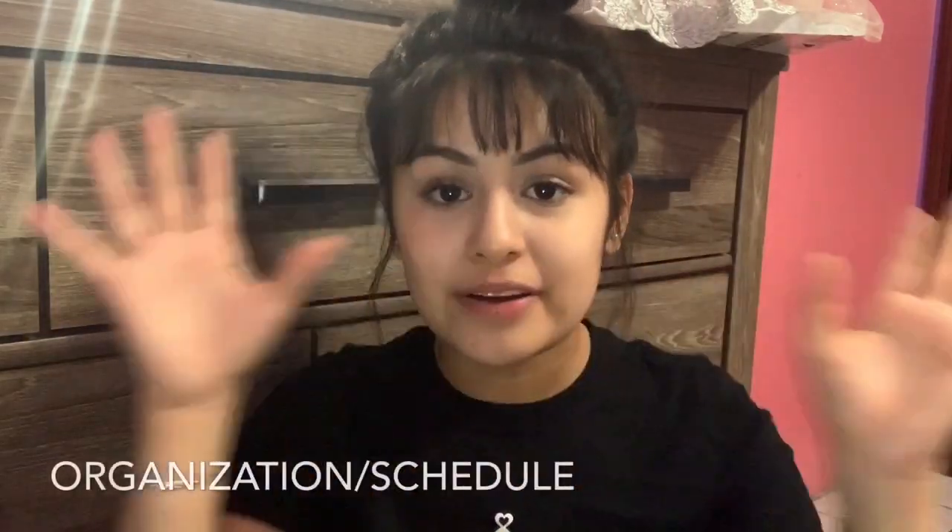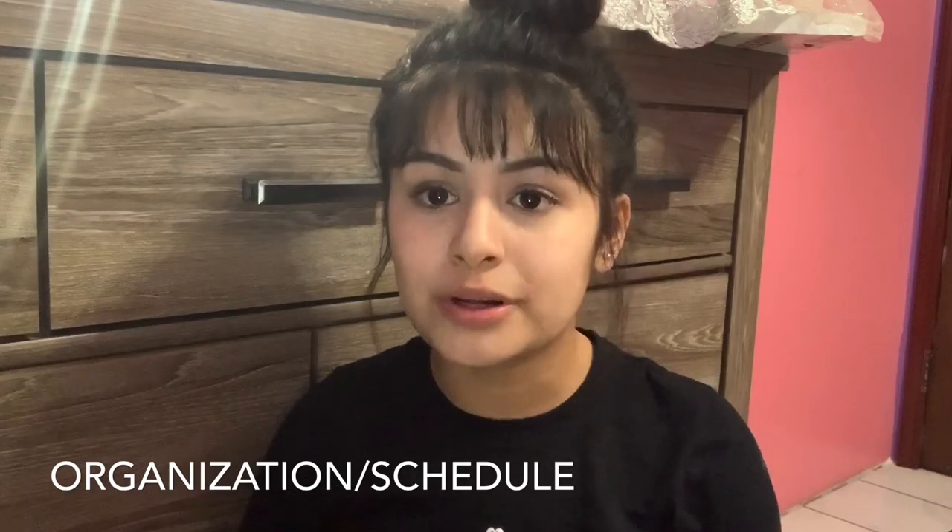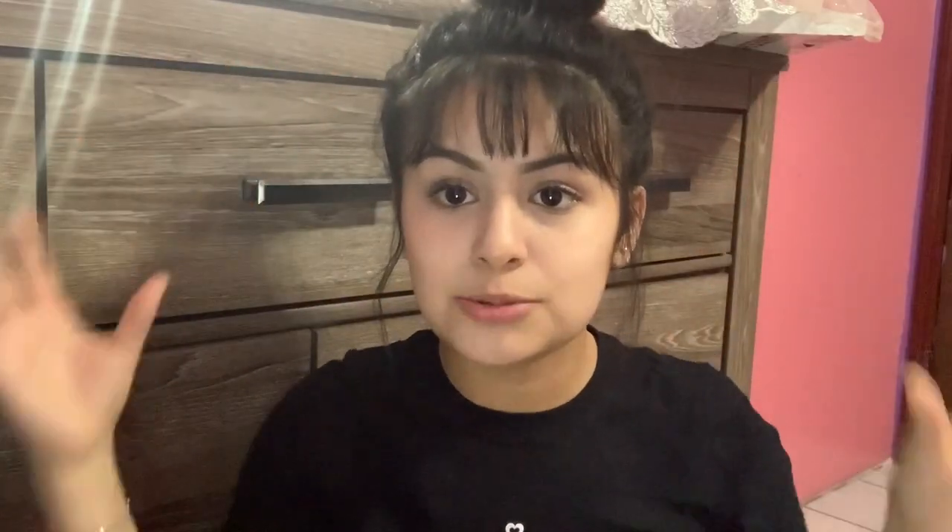Number four: keep track of everything in a folder or binder. It's very important that you keep track of all payments — for your crown, your salon, anything. From the start of planning my 15, everything went in there. You do not want to lose anything because a 15 can get crazy and you're going to lose your mind. Also set timings and a schedule for the day — what time you'll wake up, when the hairstylist will do your hair, when you'll get your makeup done. Keep track of everything somewhere organized.